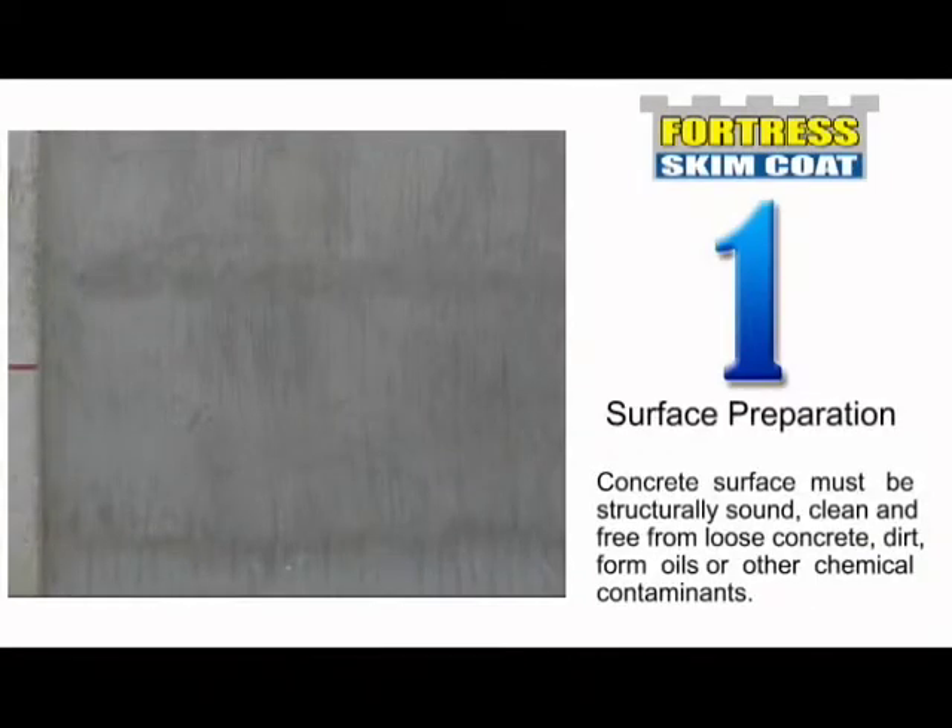Surface Preparation: The concrete surface must be structurally sound, clean, and free from loose concrete, dirt, form oils, and other chemical contaminants. Wet the surface well with clean water prior to application of Fortress Skim Coat, especially on exposed areas.